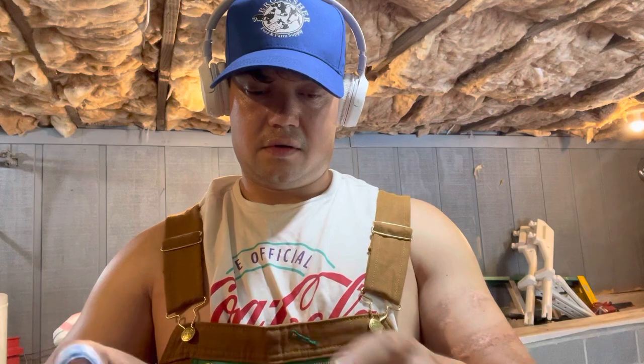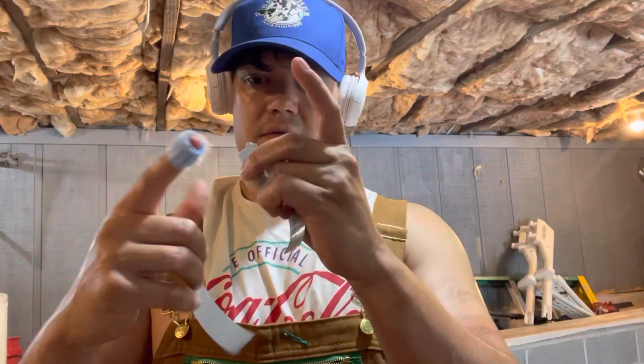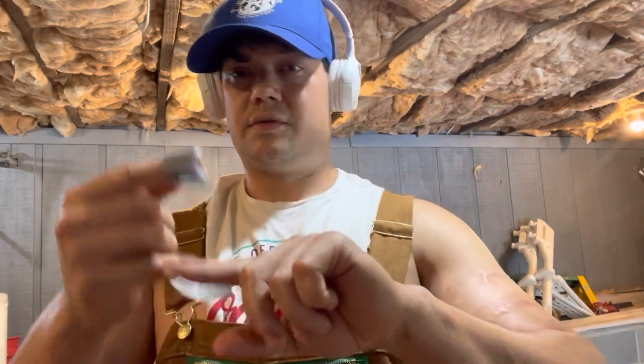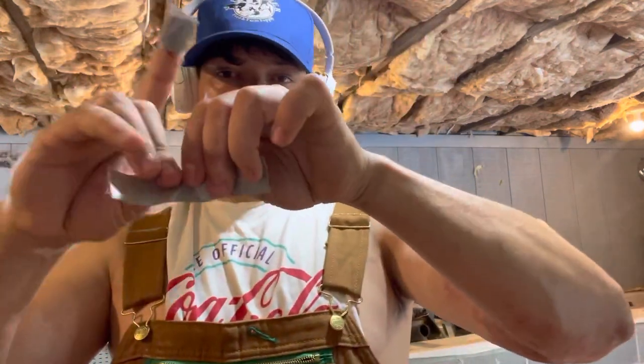Now I'm going to separate the duct tape in half. Go with it just like you would plumber's tape — just loop it once, there you go, loop it again. I'm going to break this in half and this one in half. Notice I've done this before.